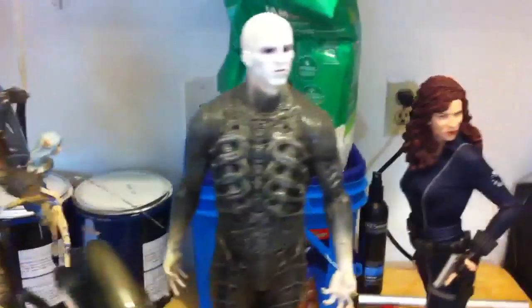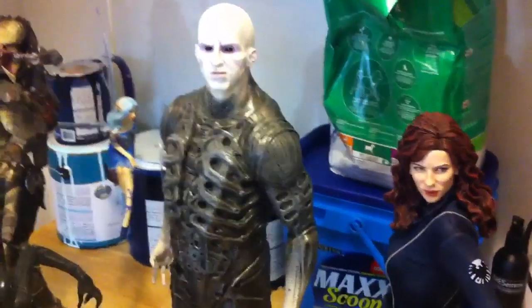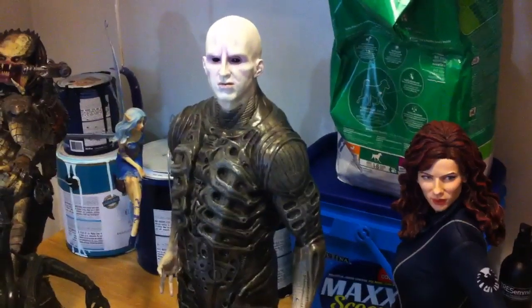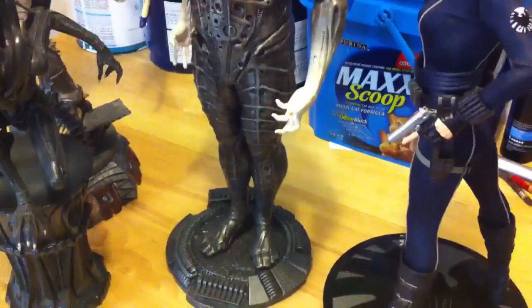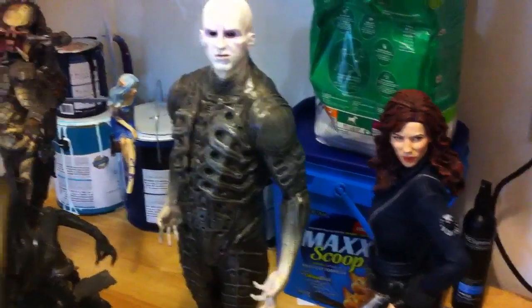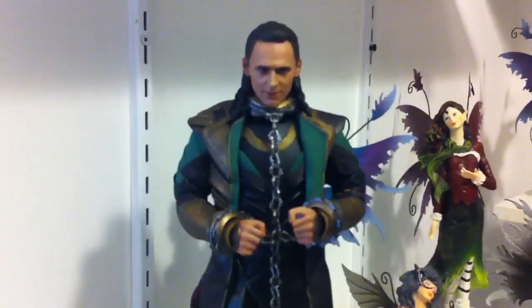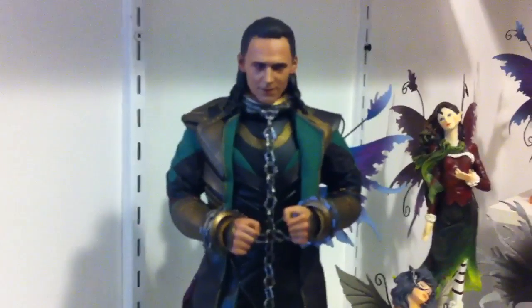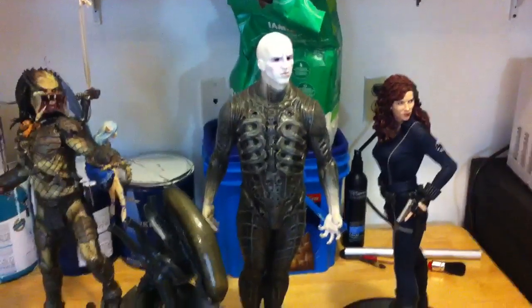I love this statue. I wanted to give you guys a quick look at him. I'm anxious to hear what everybody else who's getting him thinks of it. I think he's just going to go great in my alien collection. Very happy I got him. Loki approves — Loki likes him. Hope you enjoyed this quick look.